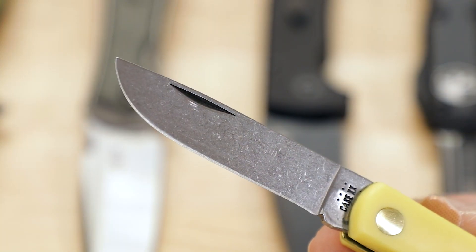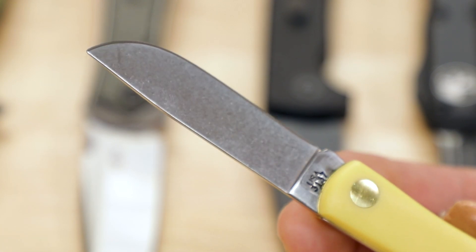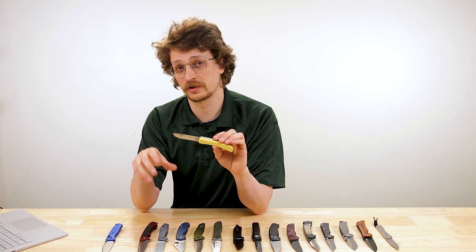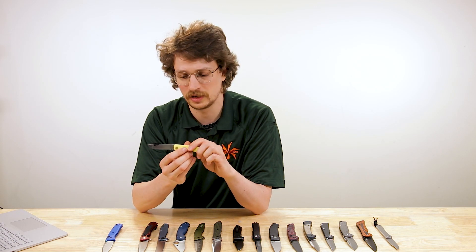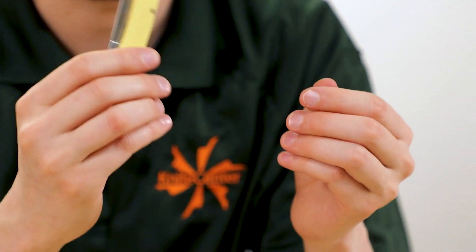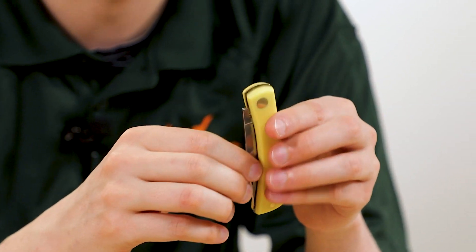To get down to that price point, we have a number of budget compromises. It's a simple carbon steel — Case's chrome vanadium steel. Some people do prefer that to stainless steel; it can be a little easier to sharpen, and of course it'll take a unique patina over time. Still, a great pocket knife, American-made in Bradford, Pennsylvania, the same way it has been for years and years.